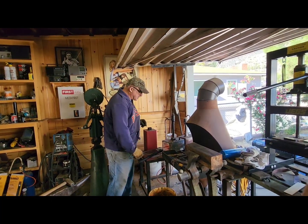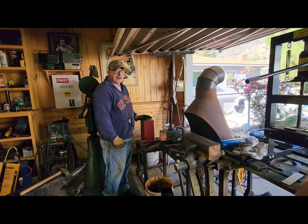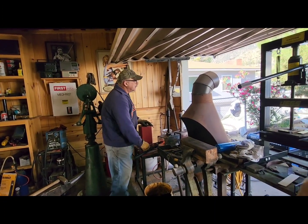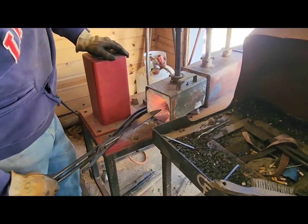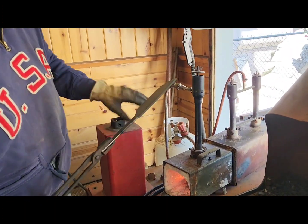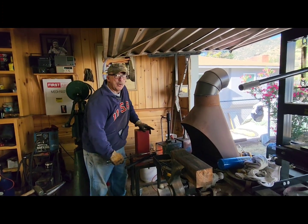You'll see me, as it heats up, move from up here to almost looking down into the fire, because I need to be that close to see the color. So if it was wheat colored, that would be what you were going for if you were tempering it, but we're going for each area.